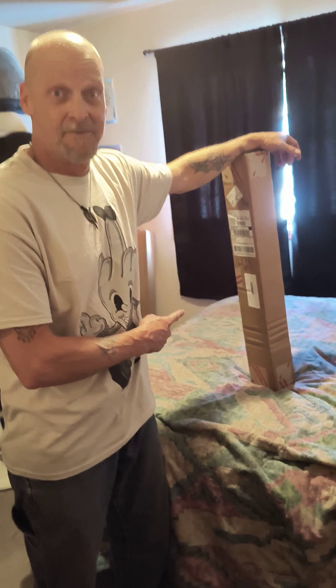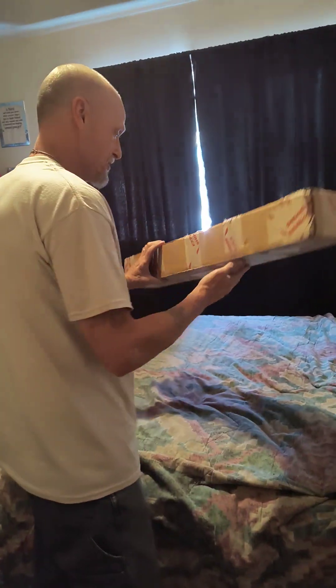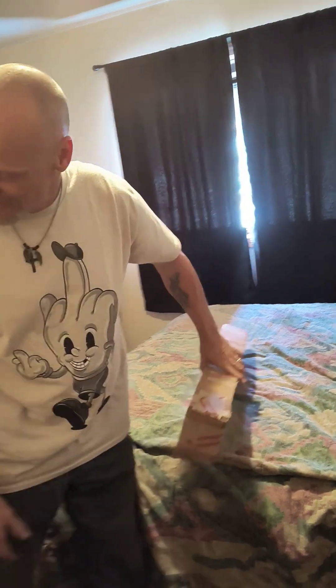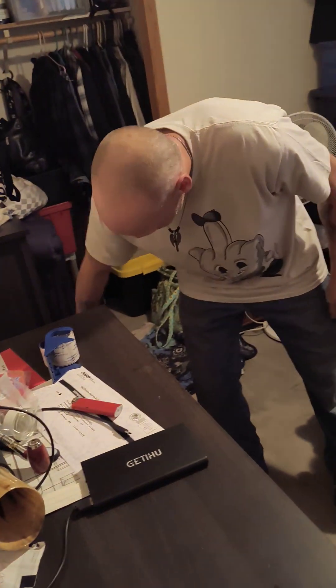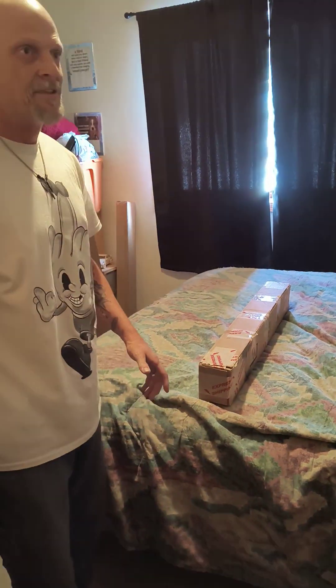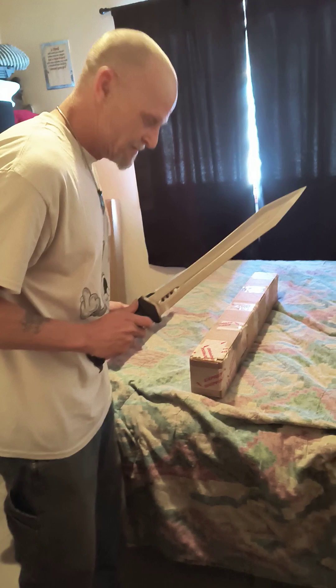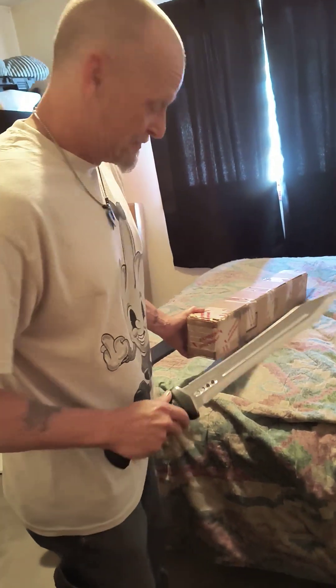Never done it before — unboxing from True Swords, just got it today. I'm very, very excited. It's my... what the hell do you call them... it's my dagger, my Roman sword. Gotta open it.